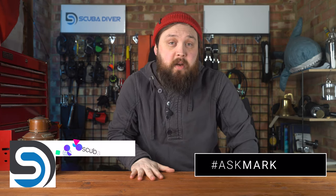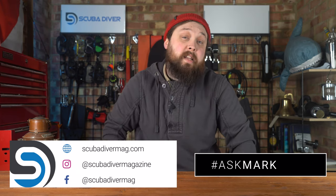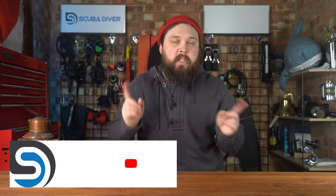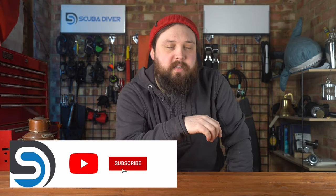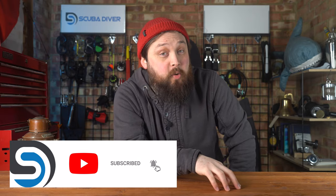If you've got any scuba diving questions, pop them down in the comment section underneath this video. Use the Ask Mark hashtag to get yourself featured in an upcoming video. Remember to head over to scubadivermag.com and subscribe to the channel if you aren't already, because I have swapped channels — it's been a few months now. But anyway, thank you for watching everybody, and of course, safe diving.